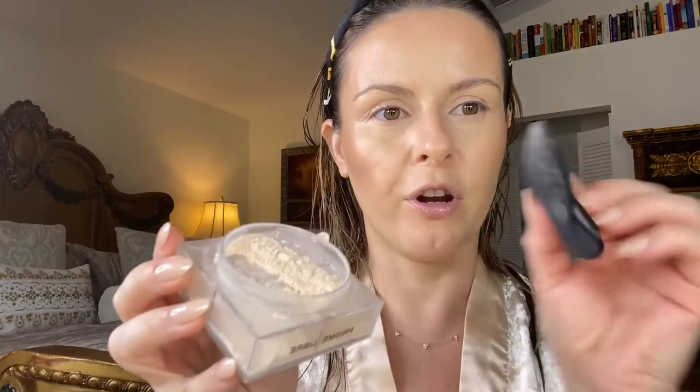After blending the cream contour, I go in with my favorite holy grail powder — this is Prisme Libre from Givenchy. I dab the powder puff, remove the excess on my hand, then look up and go under the eyes to set them. Look at the difference — it's so beautiful. You have to have this powder!